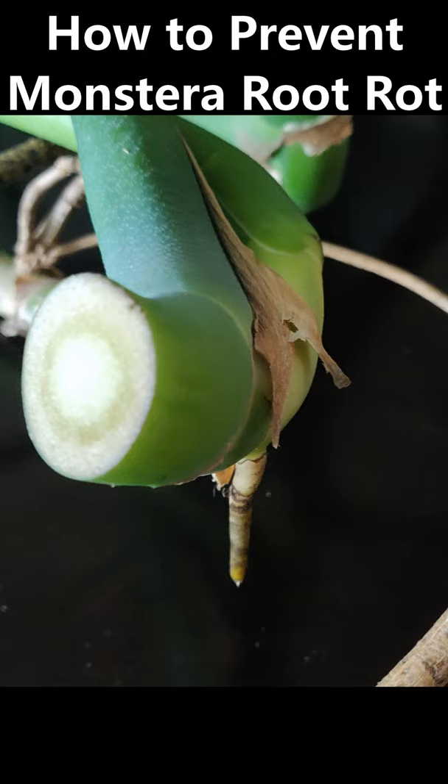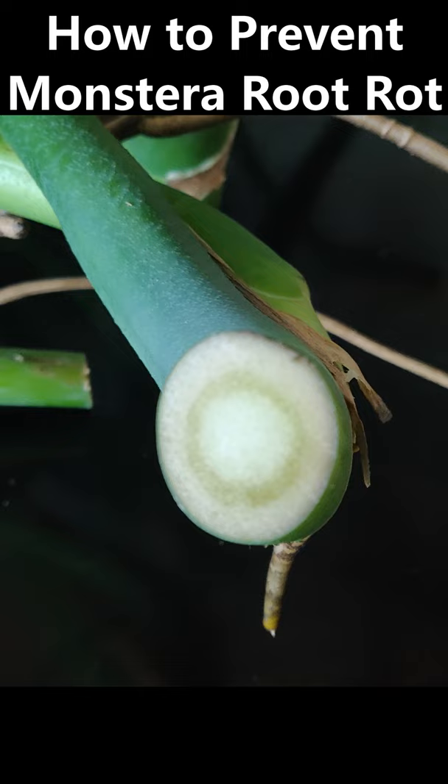Make your cut with a sharp, clean knife and let your cutting callus over — that means leave it out to dry for a few hours. Use distilled water, change your water frequently, and give your cutting lots of bright but indirect sunlight.